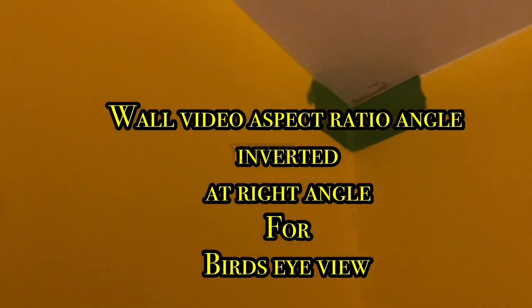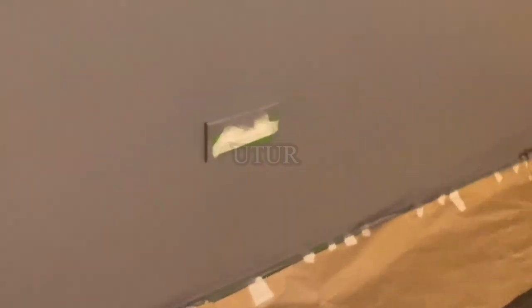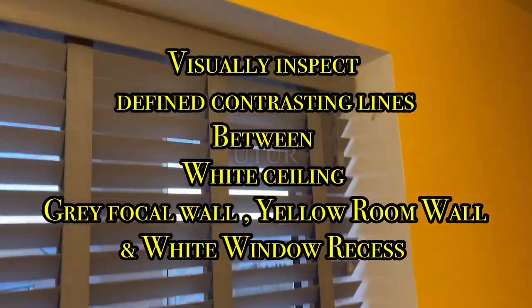The next step is to inspect the defined or contrasting lines between the yellow and the grey wall — look out for any paint crossover and mask around the defective lines. Ensure that you place the frog tape on either of the dry walls depending on where you're redressing. I want to correct the non-conforming lines on the grey wall, so I've placed the frog tape on the yellow wall. Paint over the gaps ensuring a straight line, and paint over the remaining wall area outside of the awkward angles as done before.